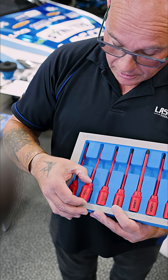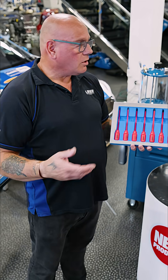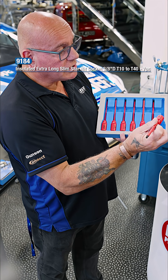It's all down to access — on cars these days things are very, very tight. You can't get your big hands in there anymore, and these make the job a lot easier.